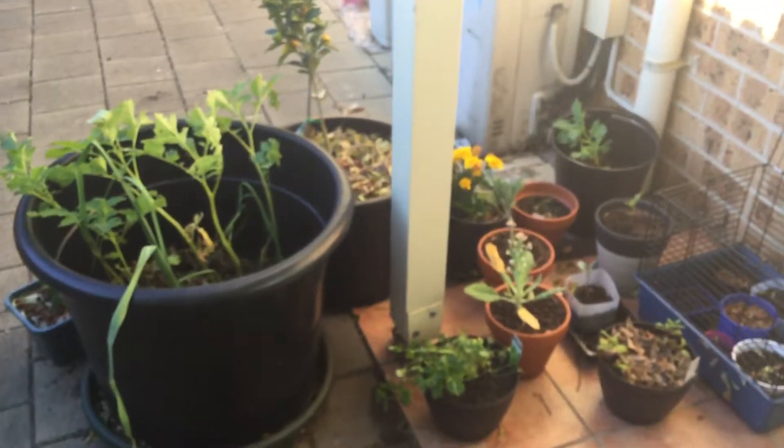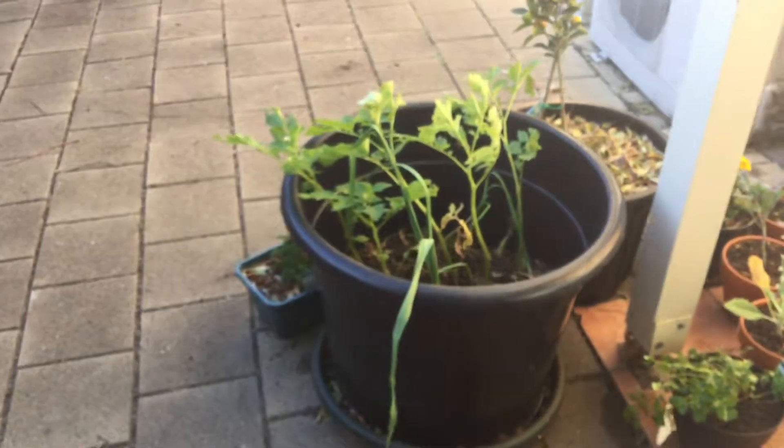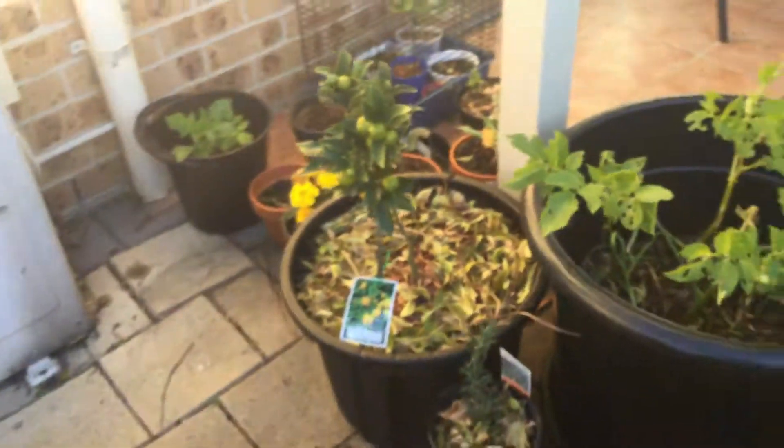Looking forward to what spring's going to do — I'm going to have a lot. Happy gardening, and keep on growing. Bye.